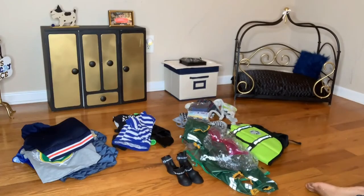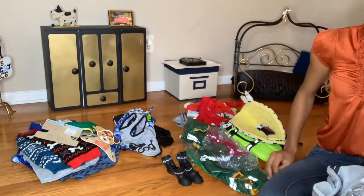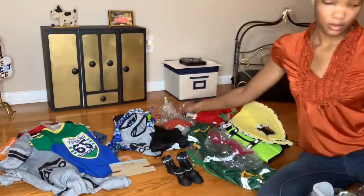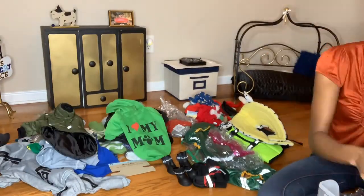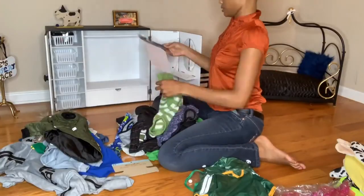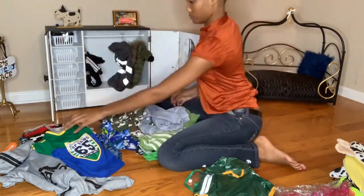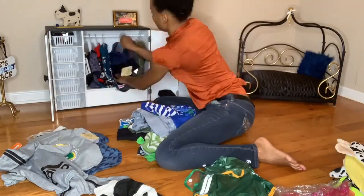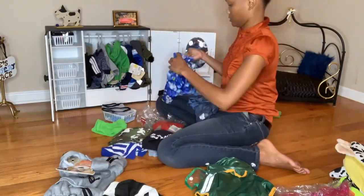Now we're going to lay out all of his clothes to put into his closet. As you can see, Rue had a lot of clothes, so I'm just getting everything out so I can organize it. These clothes are pretty much what started this entire process — I was running out of room for where I wanted to put his stuff. It started with the closet and I was like, maybe it'd be cute if I made an entire room out of it. So here we are.